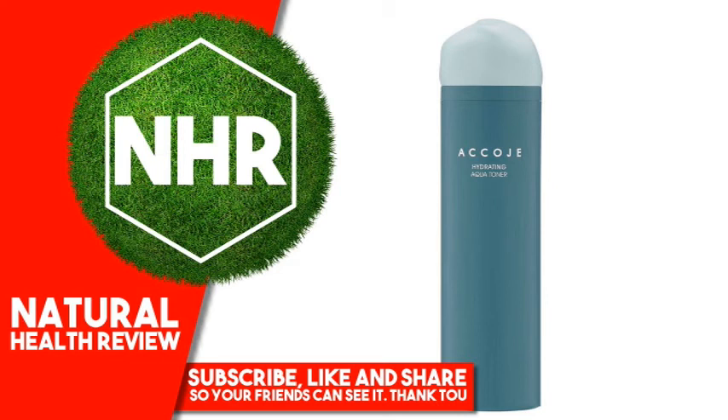Disclaimer. While iHerb strives to ensure the accuracy of its product images and information, some manufacturing changes to packaging and/or ingredients may be pending update on our site. Although items may occasionally ship with alternate packaging, freshness is always guaranteed. We recommend that you read labels, warnings and directions of all products before use and not rely solely on the information provided by iHerb.